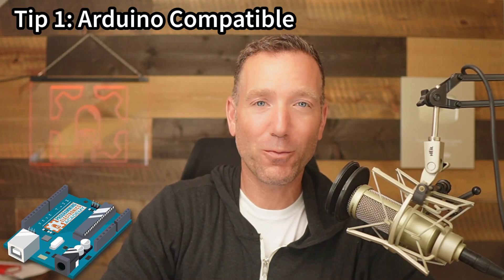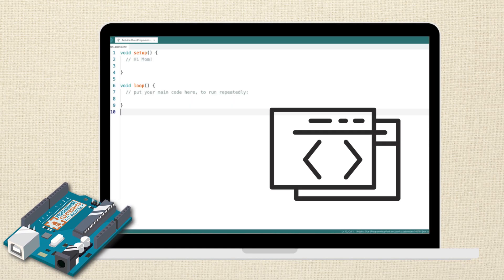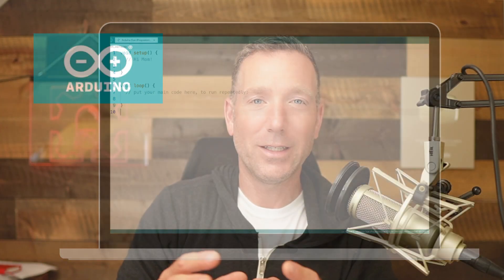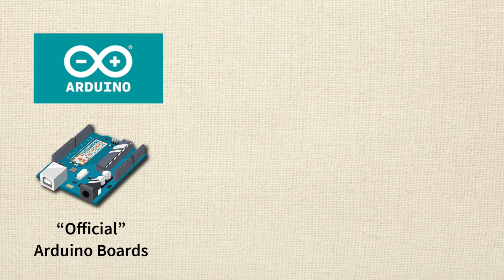Arduino compatible means the hardware board you get can work with the Arduino IDE — the integrated development environment — and with Arduino code. Arduino is kind of more of an ecosystem: you've got the actual physical hardware, the Arduino IDE, and then the code. So the board you buy needs to work with all of those. Here's where it gets a little bit weird — there's a company named Arduino, and they make Arduino boards, but they did this really peculiar thing, which is open source the hardware for their designs.